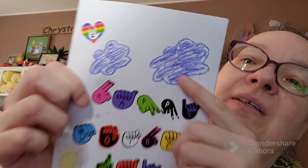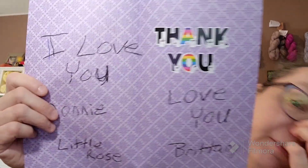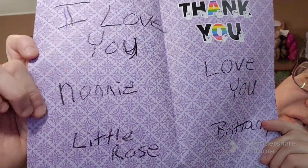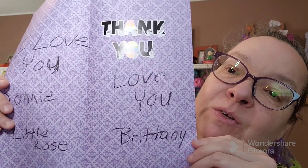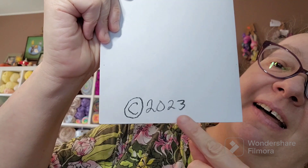And there are some more clouds up here, and there's 'I love you' in a heart in sign language. And then inside, it's just decorative paper, it says 'I love you, Nonnie, from Little Rose.' Little Rose is Brittany's cat, and they refer to me as Nonnie with all the cats. And then it says 'Thank you, love you, Brittany.' And then she even put an ear on the back. Isn't that cute? I love that. That is so cute.